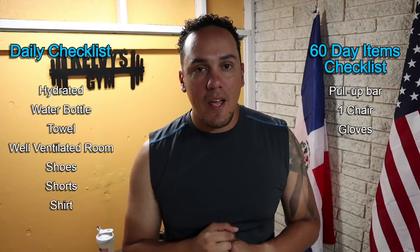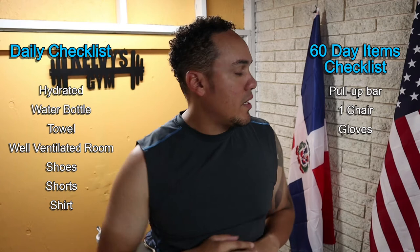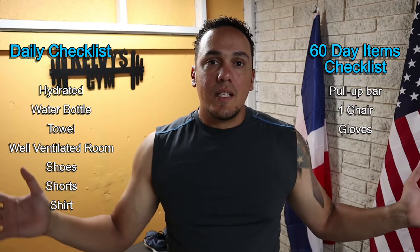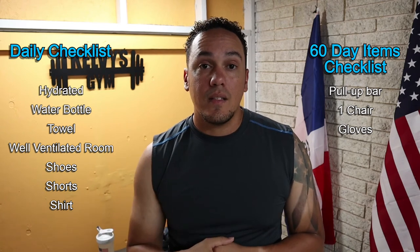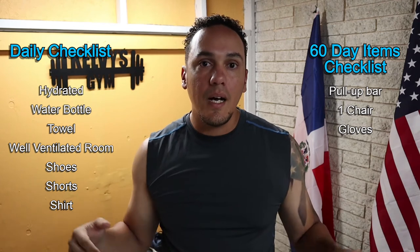Right here is a list of everything you're going to need today and every single day of this fitness challenge. Right over here is the list of everything you're going to need during the entire 300 days — so for the first three 100-day blocks, this is everything you'll need. Make sure you are hydrated.